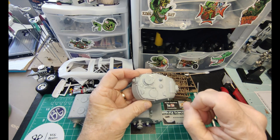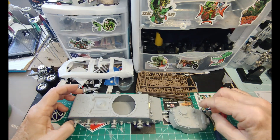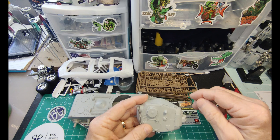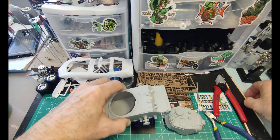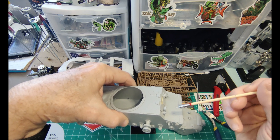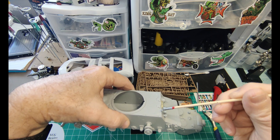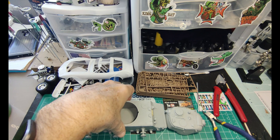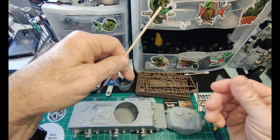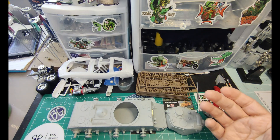My wife thinks it's hilarious — so far I've had one small part go 'poing' and it took me about five minutes to find. Then this handle snapped out of my tweezers and that one took about ten minutes to find. And this piece right here was the first one that went poing — that one took me almost 45 minutes to find. I got lucky because it landed on my plastic mat on the carpet, and as I was rubbing my hand across it, I flipped my hand over and it was stuck to my finger — the static picked it up.